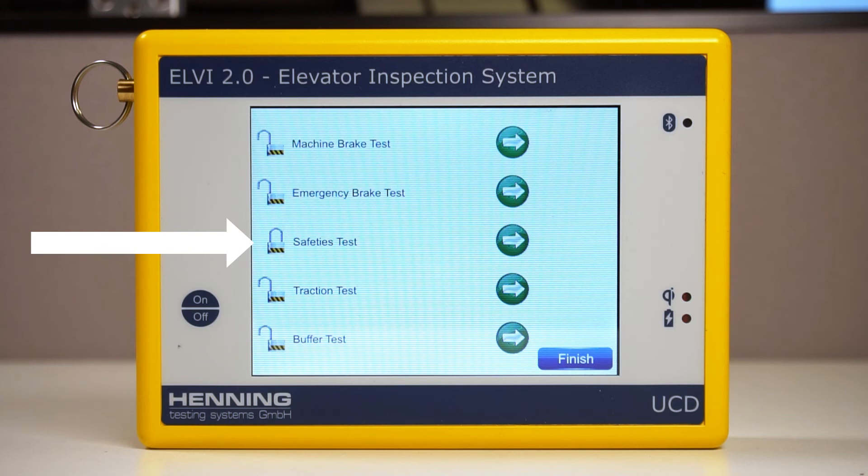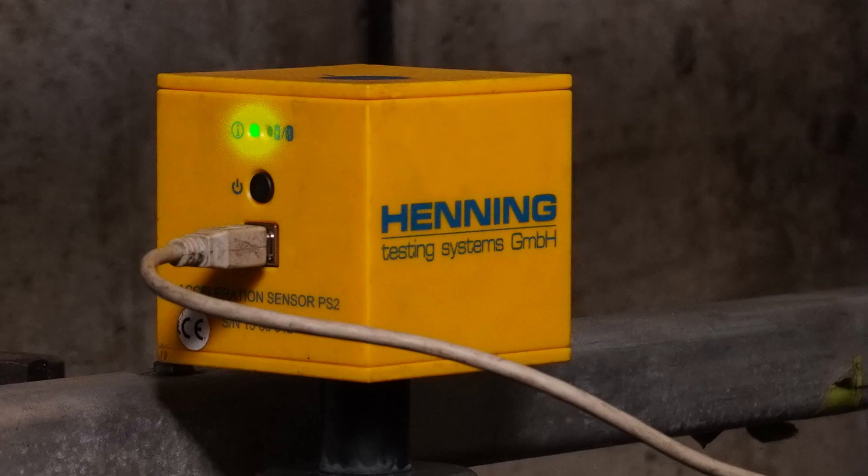If there is interference in the RF signal, the locked icon will not appear until the devices reconnect, which may not be until you have a line of sight to the PS2 on top of the elevator car and the elevator doors are open.